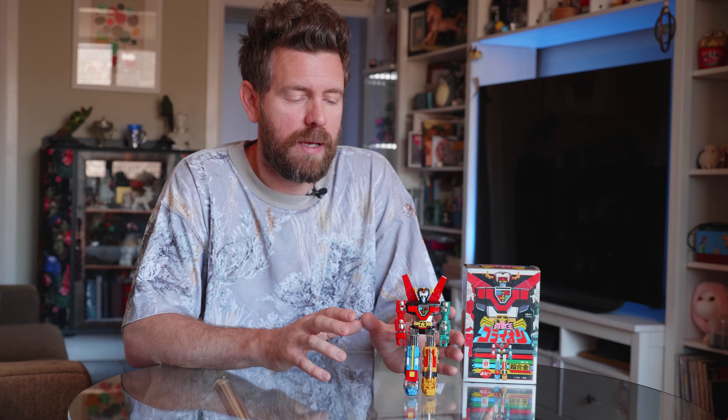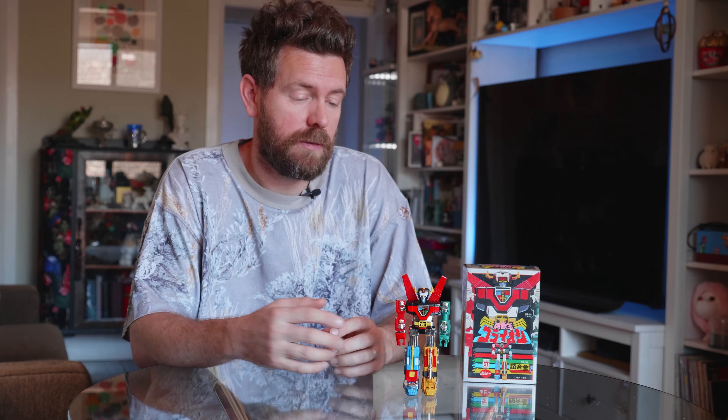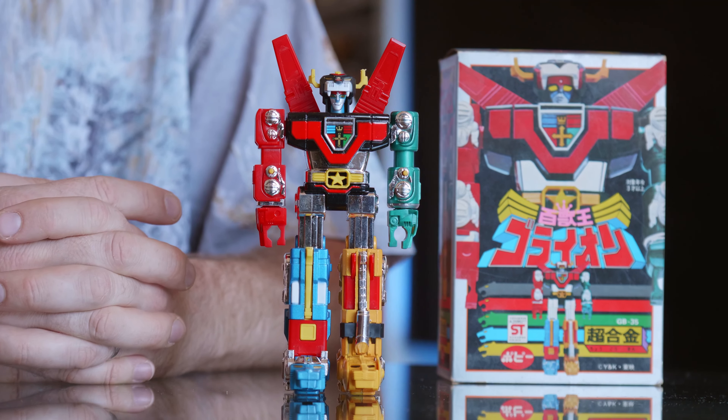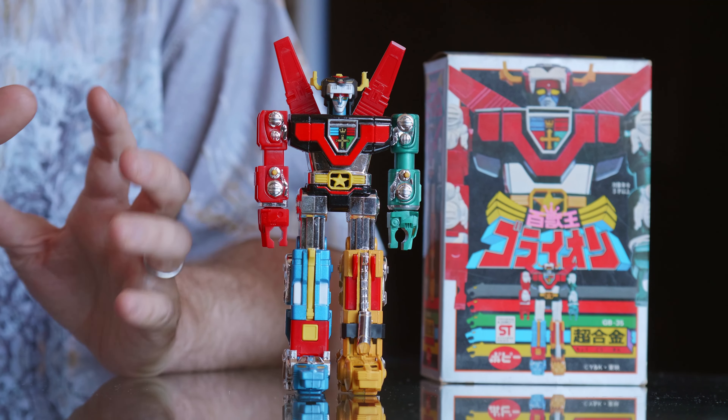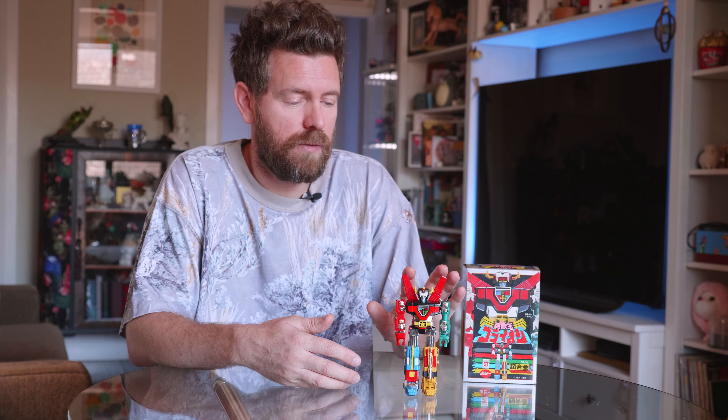Being the ST, he doesn't have a lot of posability or playability, and he doesn't combine — the big thing to get your head around with a Voltron or Goreion that doesn't come apart into the individual lions. But once you take it for what it is, he's a really fun, really cute figure. He's a smidge over 15 centimeters tall, or 17 centimeters if you count his wings.